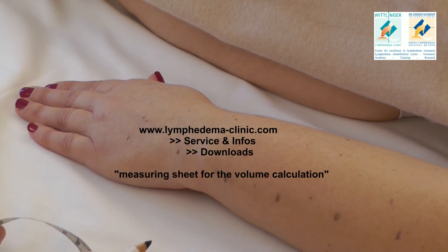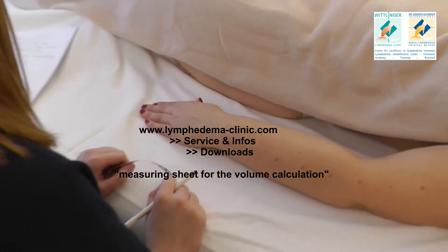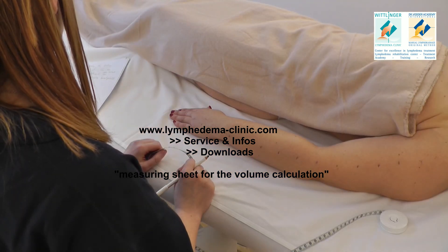You can find an Excel table in the download area on our website to calculate the volume of the arm by filling in your measured circumferences.